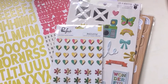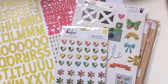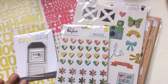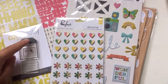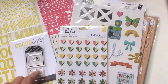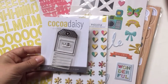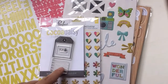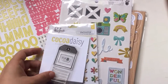And then we have - the exclusive Coco Daisy stamp set for this month! There's a tab or label, and a Top 5, and then we have a checklist. These I can see really being used in a million ways - perfect to have in your planner. They are really pretty.